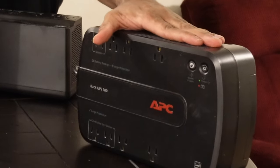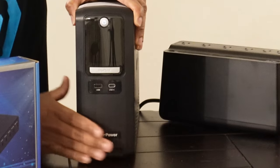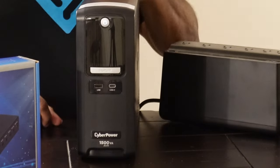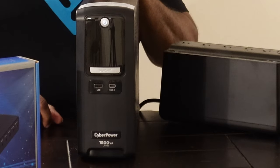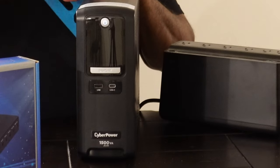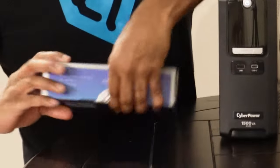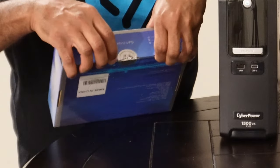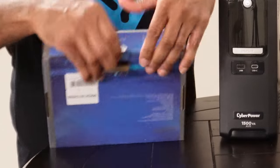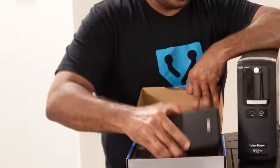I put everything on a battery backup system. This is a much larger box — this is a 1500 CyberPower — and this is something I would use on a gaming PC or a small server. And then finally we have these mini UPSs, which I would use on edge devices where you may have a camera or a mini router attached.